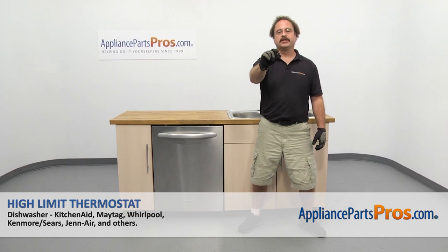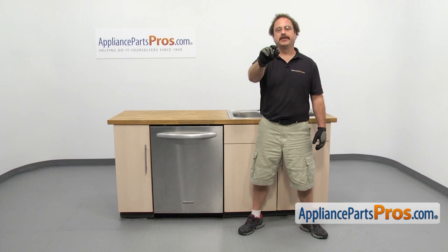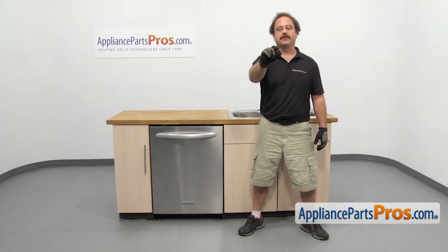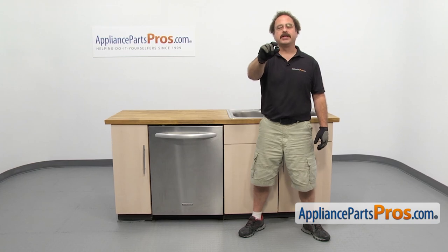In this video we're going to show you how to change out the KitchenAid Dishwasher High Limit Thermostat. It's going to be a very easy repair and it's only going to take a few minutes to show you how to do it. If you already have one of these, great. If not, you can click on the link below or get it at AppliancePartsPros.com.